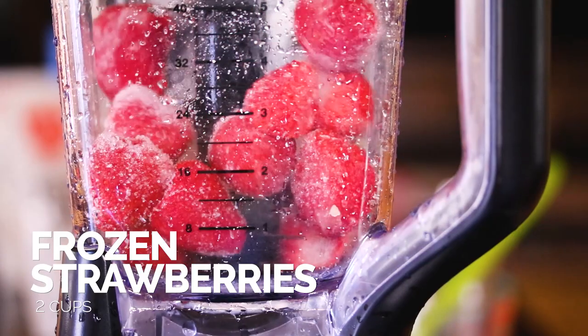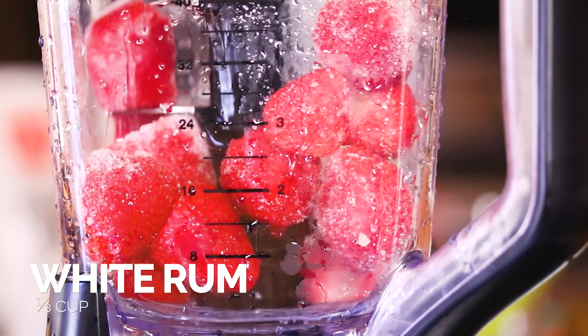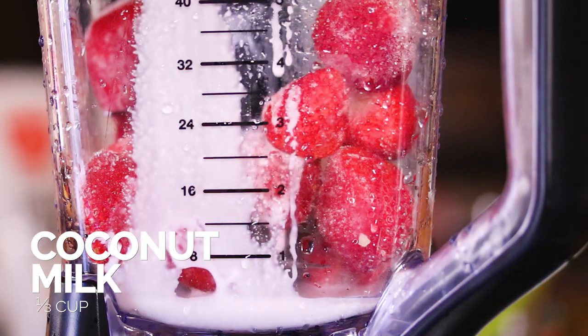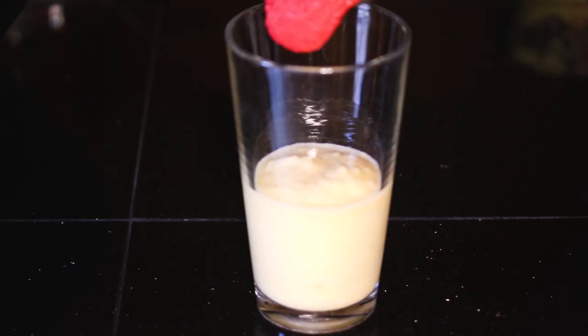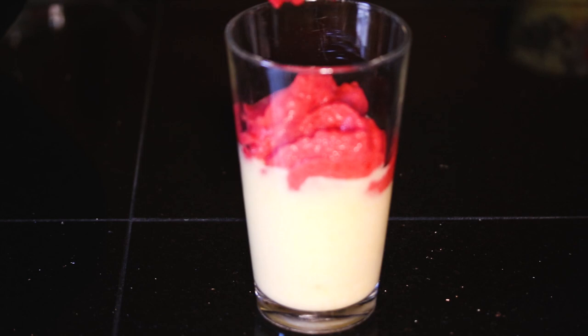Now we're going to make the red part of the piña colada. This whole thing is inspired by Wonder Woman's outfit, which you probably figured out. So we're going to take our frozen strawberries, add in our white rum and coconut milk, and blend that until it's smooth. Then take that strawberry mixture, divide it between the two pint glasses, and put them back in the freezer.